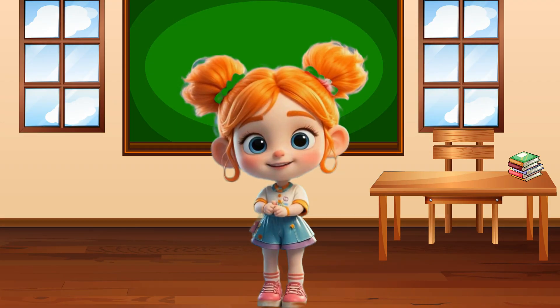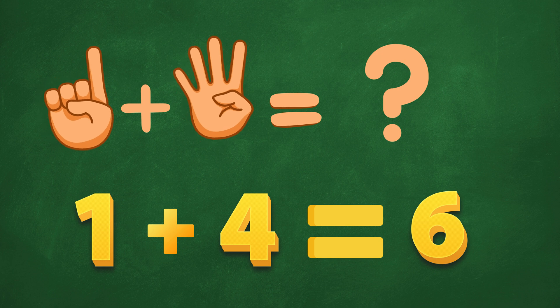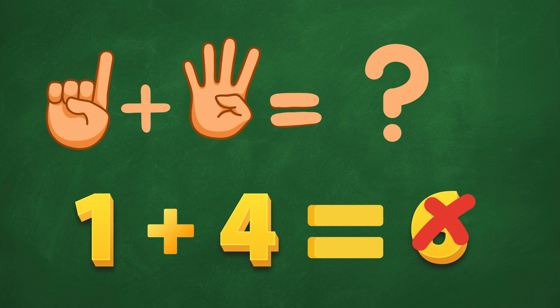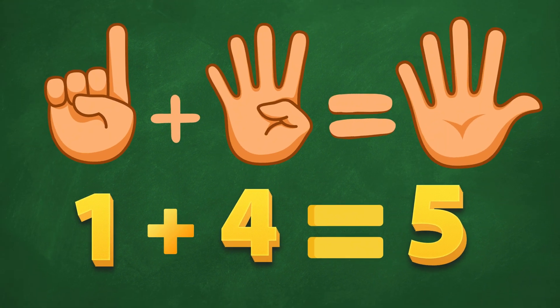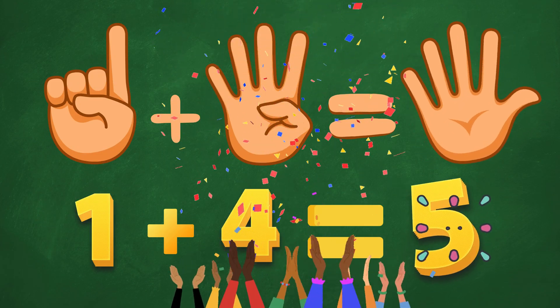Okay, think carefully. 1 plus 4. Is it 6? No, no! Try again! Let's say 5! Ding, ding! Yay! That's it! 5 is the right answer!